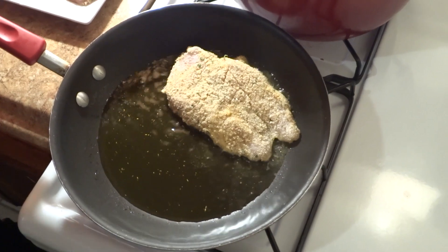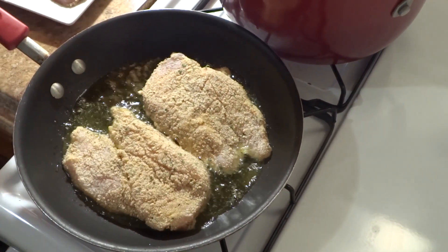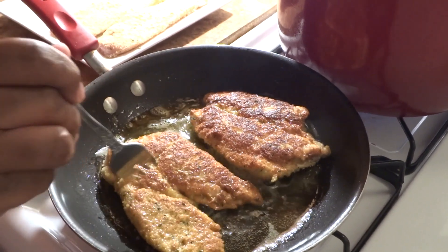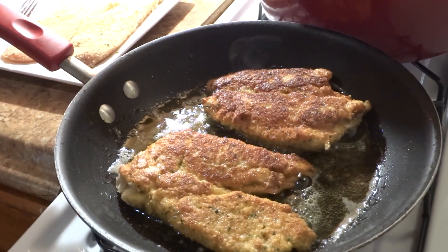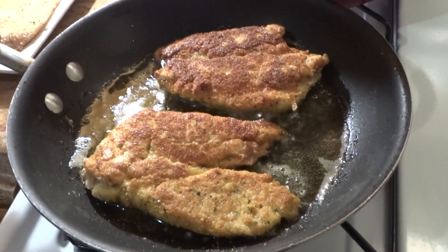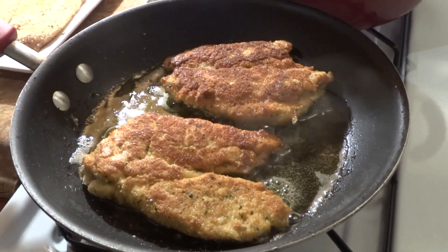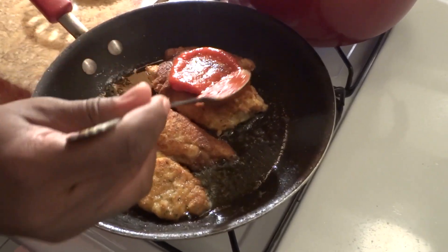Placing the chicken breast into the skillet, I'm going to allow the chicken to brown before flipping it over onto the other side, then allow it to brown on the other side as well.